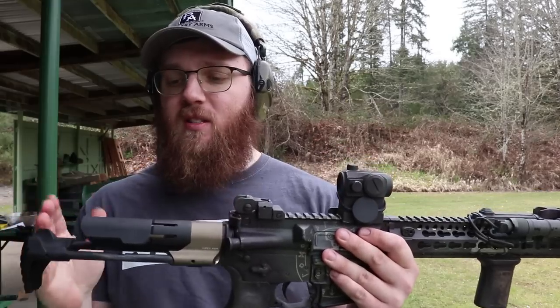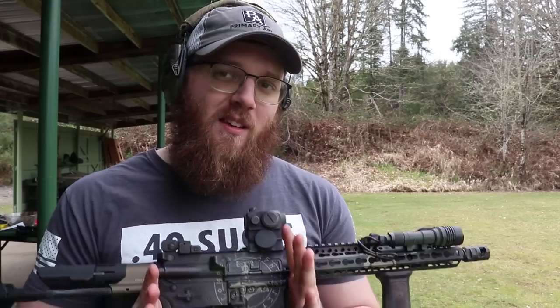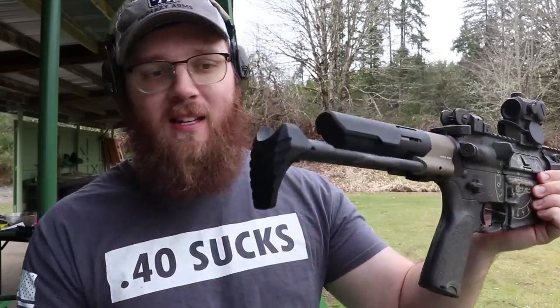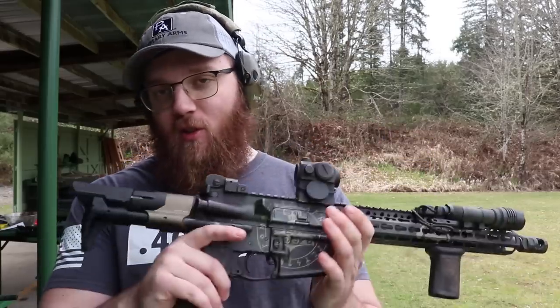It just uses a slightly different recoil system since this is going to be shorter than your mil-spec receiver extension or buffer tubes. The other thing I really like about this one is the butt pad. Some PDW stocks look straight up like a meat tenderizer — I don't know why anyone thought it'd be comfortable to put a meat tenderizer into your shoulder. This one has a really nice rubberized butt stock that is comfortable in your shoulder and works a lot better.